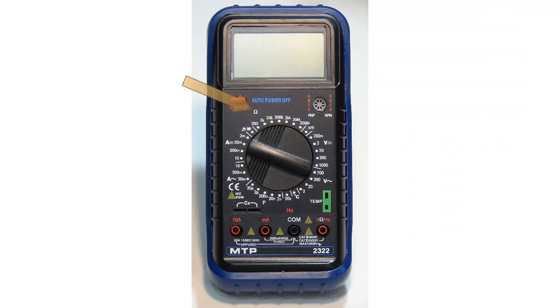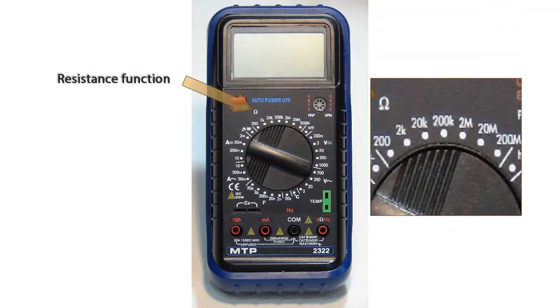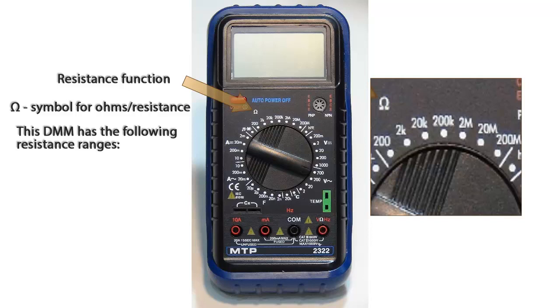Now we have the resistance function. We use the Greek letter omega as the symbol for ohms or resistance. This digital multimeter has the following resistance ranges: 200 ohms,